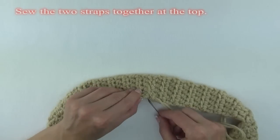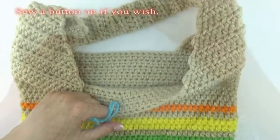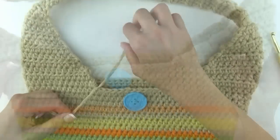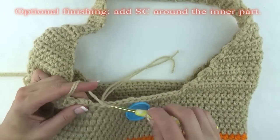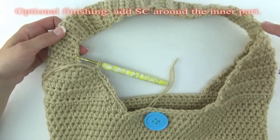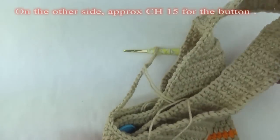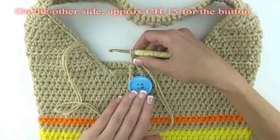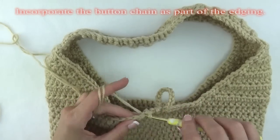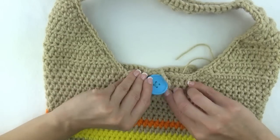Once both straps are completed, use your yarn and sew the two straps together at the top. If you want, sew a button onto the front of the bag to serve as a closure. On mine, I added a row of single crochet stitches all along the inner part. Connect your yarn anywhere you wish and just evenly single crochet around the purse's inner edging. On the back side of the purse, I also did a row of single crochet stitches around the inner section. I then chained 15 for the button loop — test it out by bringing it around the front of the button. If it looks good, go back and continue single crocheting around, incorporating the button loop as part of the inner edging. Cut and weave in all ends and your tote bag is completed.